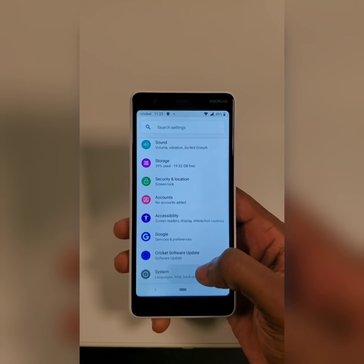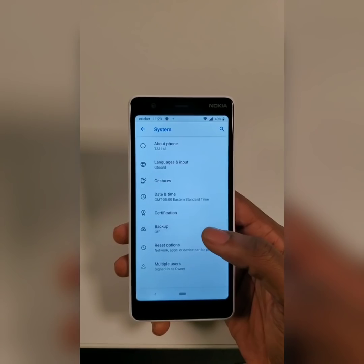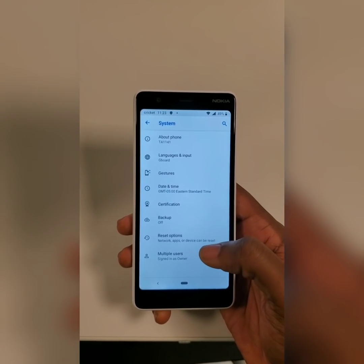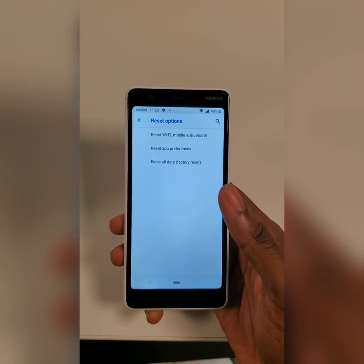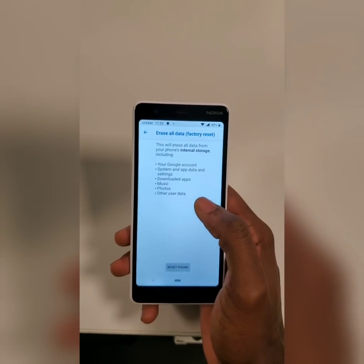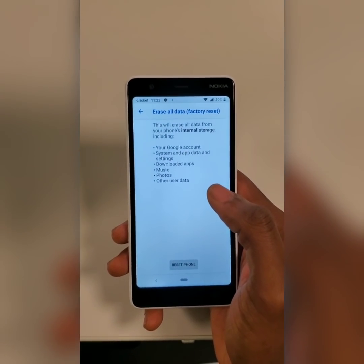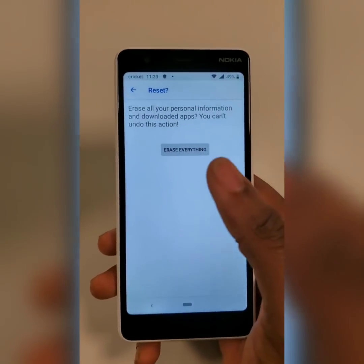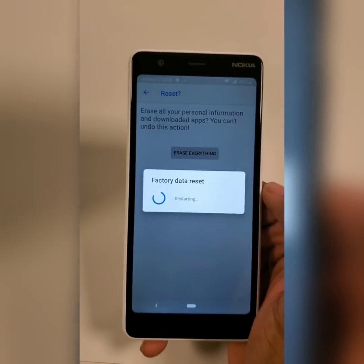Go to System, then Advanced — this is the drop-down. Go to Reset Options, then Erase All Data — Factory Reset. It's telling you that it's going to erase the Google account, system settings, and all of that information. You just hit Reset Phone to erase everything.